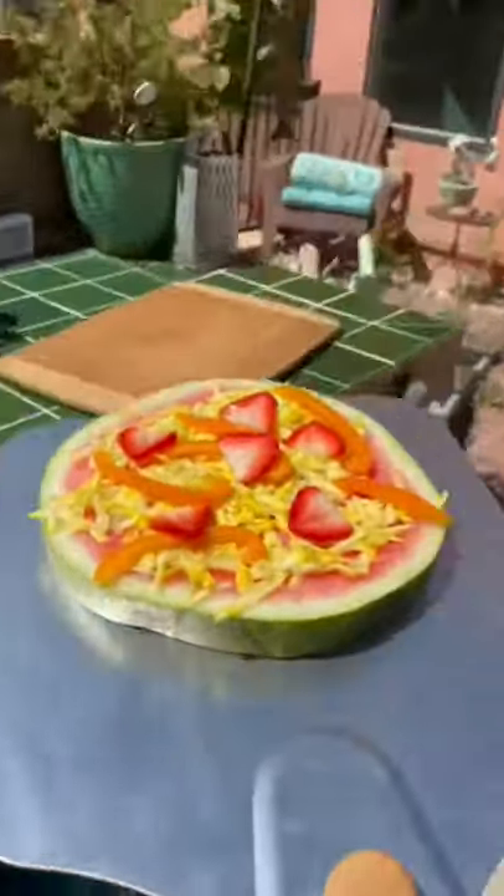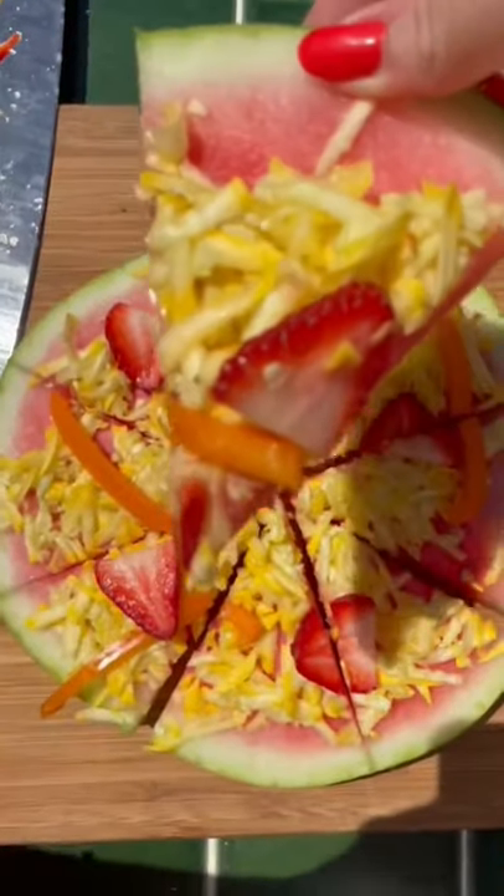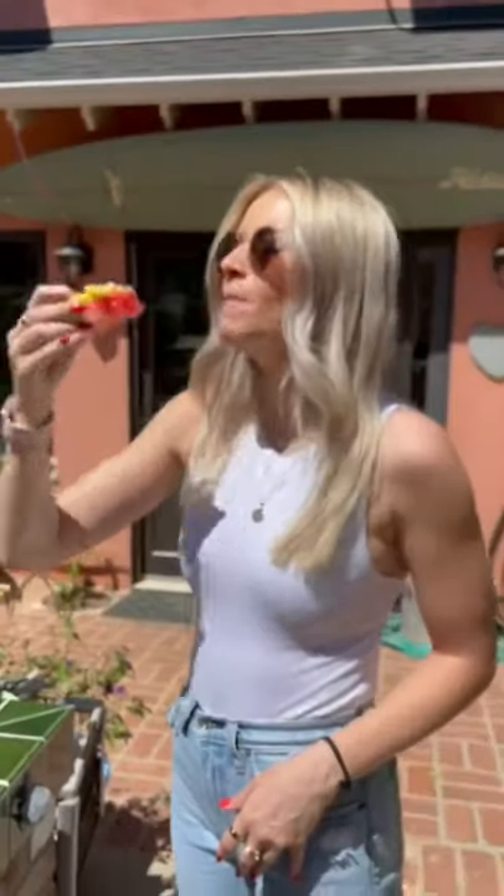A few minutes later, I took it out and got to cutting. I cut a ton of small pieces because I like to give it to him throughout the day. Of course, I had a taste test, but I think he'll really like it.